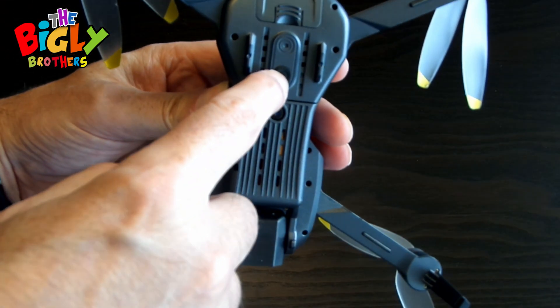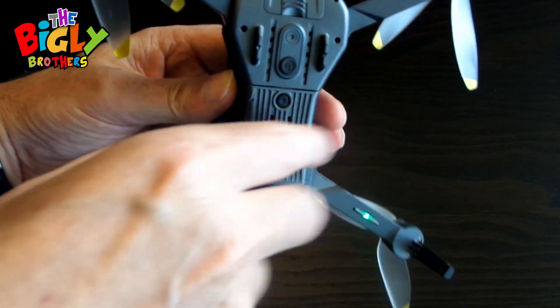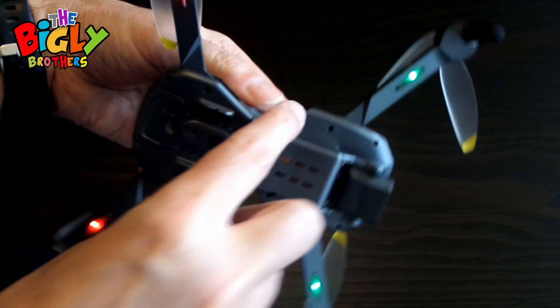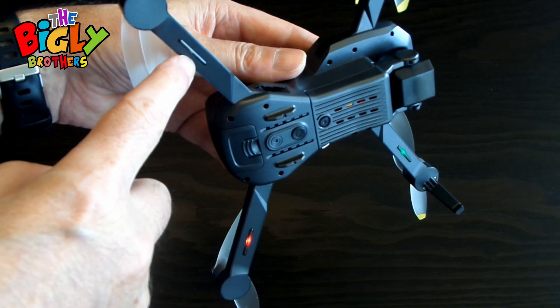Then you're going to power on the drone. Press the button and hold it. You'll see the lights come on and the rotors will move and there will be a turn. This means it's in binding mode, so it wants to bind to the controller.